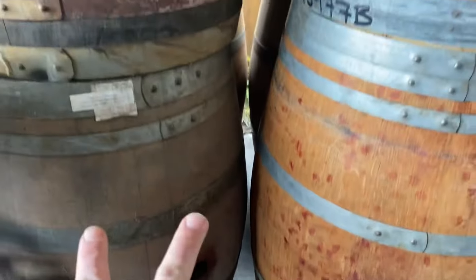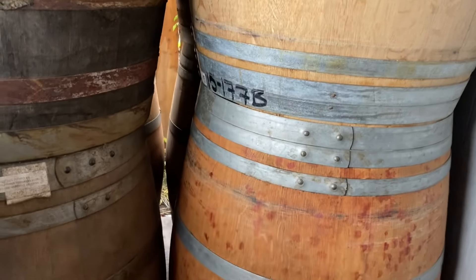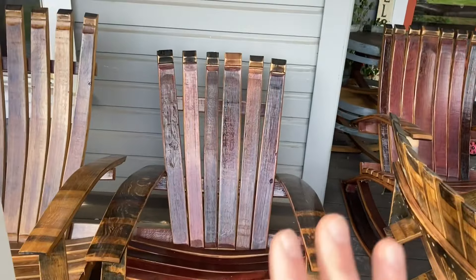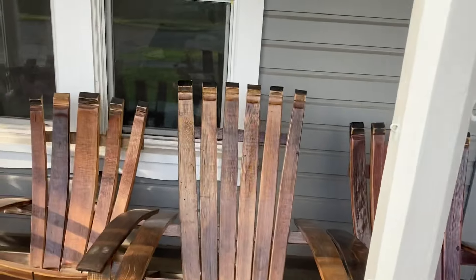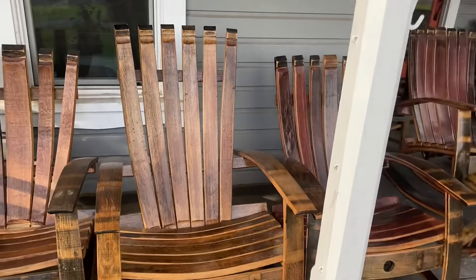Hey, what's up, you guys? In this video, we're going to cover building a wine barrel chair with a taller barrel versus a regular size barrel. I've got two wine barrels here - this one's a little shorter and this one's a little taller. We're going to be making a chair with this taller barrel. I believe these are called cigar barrels. I built this chair with a normal barrel, but as you can see, it's on rockers, but it's a much taller chair.